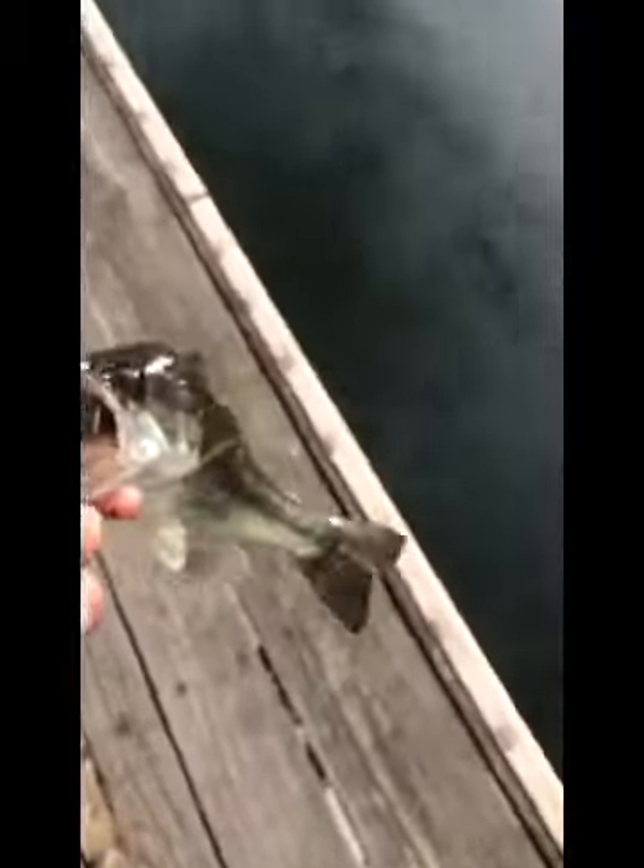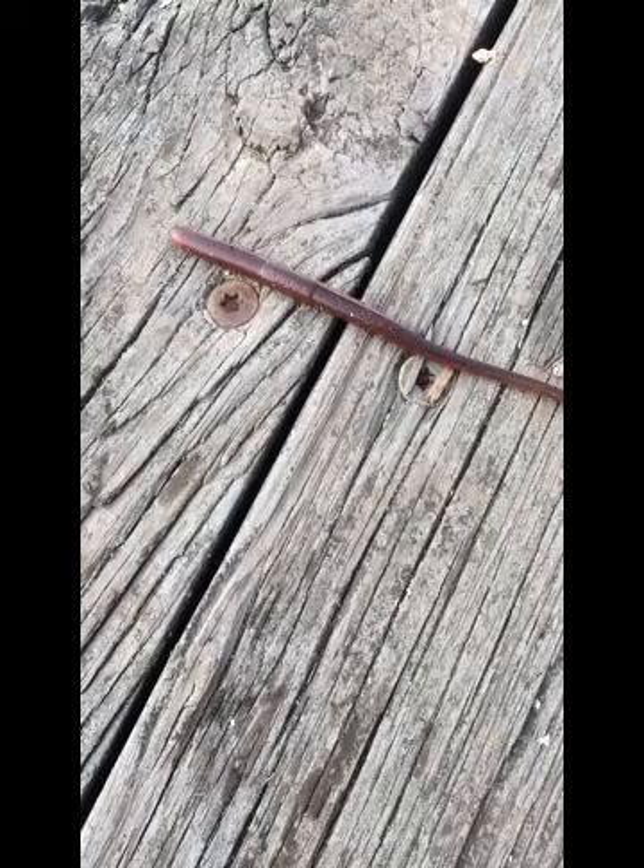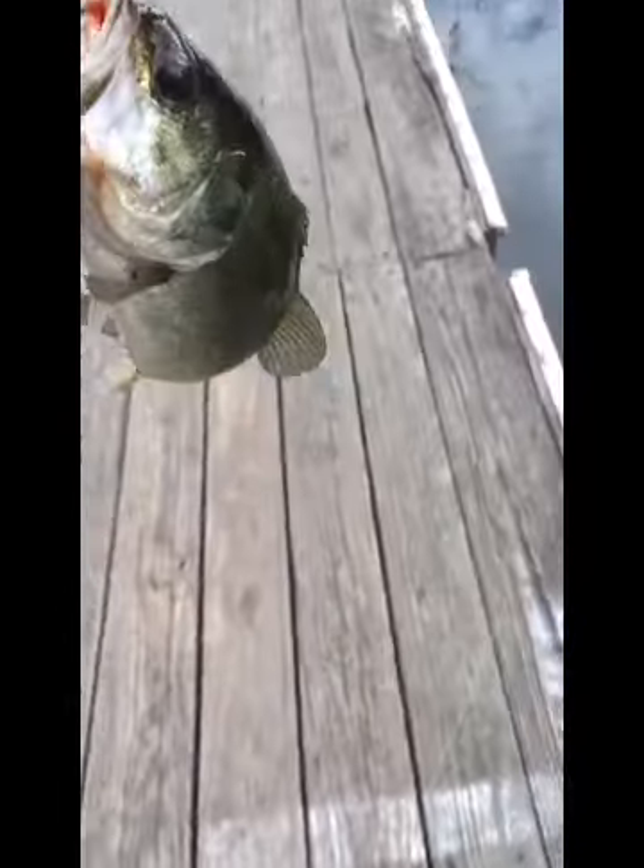A couple casts after the other one, I got another little one — using a 4 inch Robo Worm. Another one on the drop shot.